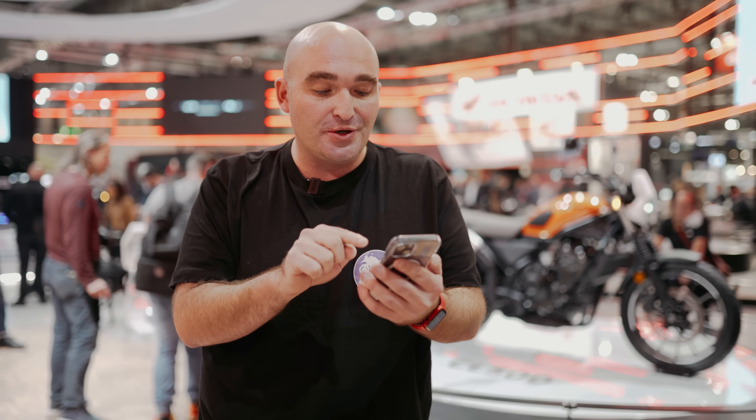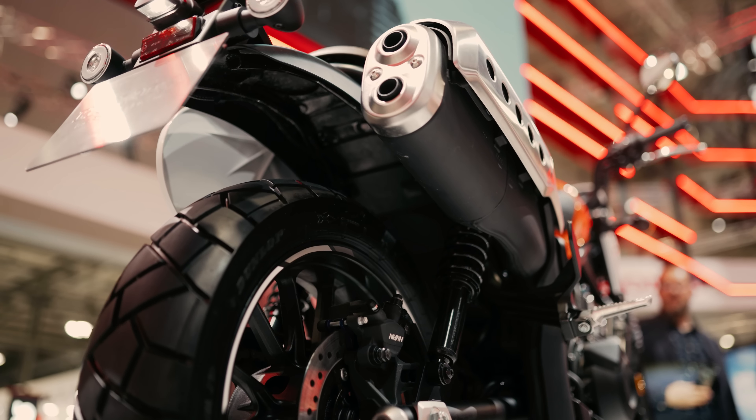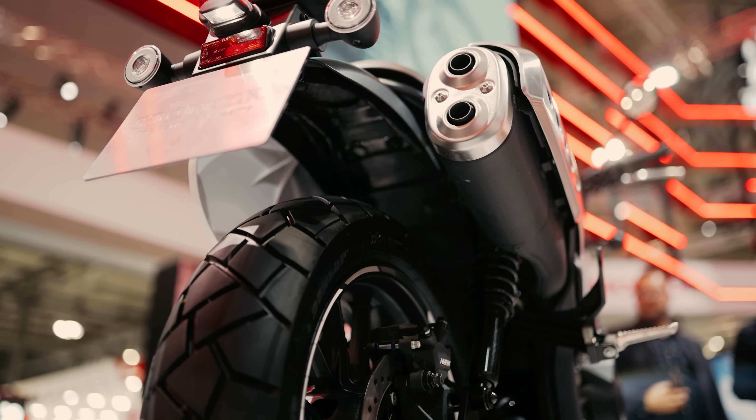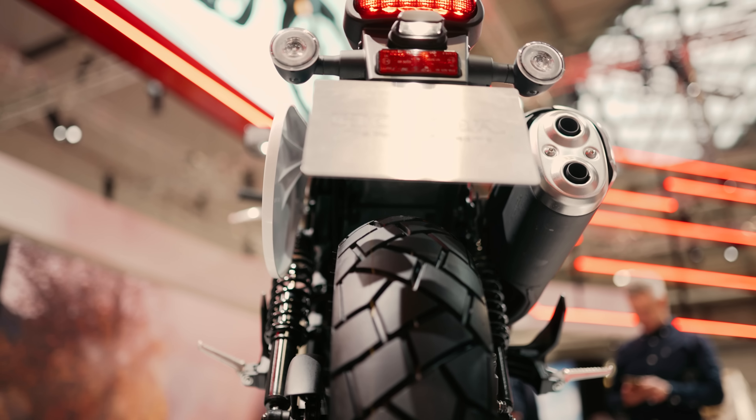But they haven't just taken it straight from the Rebel or the 500X and put it on here. They have made some modifications, and there are too many to remember, so here they are: revised fuel mapping, a new intake, and one extra tooth on the rear sprocket. That should give you crispier acceleration and also better top speed.